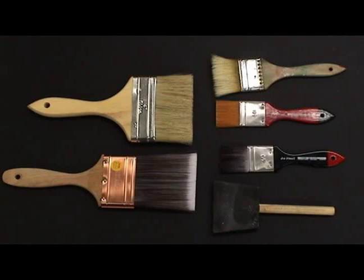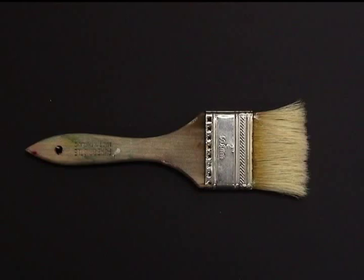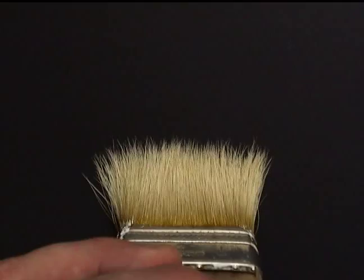A wide array of brushes can be used for application of the Silver Point Ground. However, some brush styles may perform better than others. The best choice is a brush that has soft, even bristles with good memory. Cheaper brushes, called chip brushes, are less even to start with and do not have good memory.